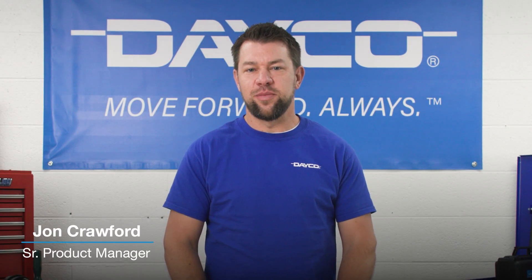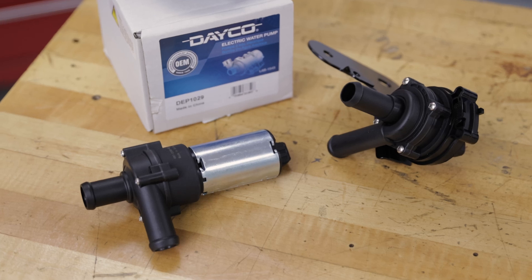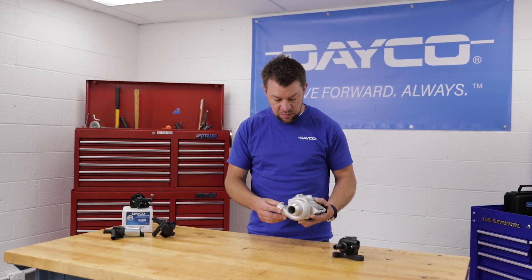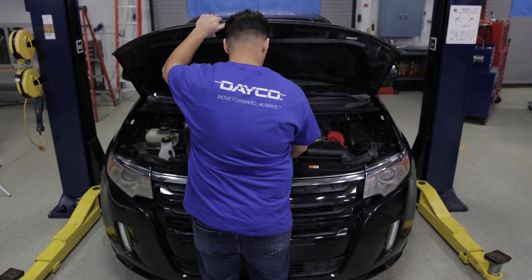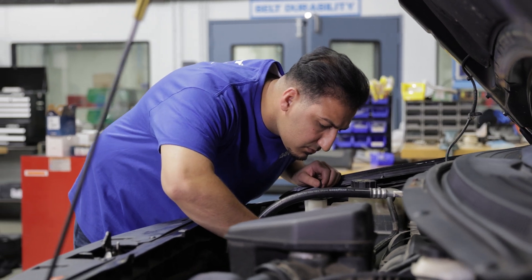Today I want to share some basic information about electric water pumps. They're becoming more common on most modern vehicles entering your shop. The main function of an electric water pump is to maintain fluid flow in a coolant system. It also keeps the engine and other critical components such as heater cores and radiators at safe operating temperatures.